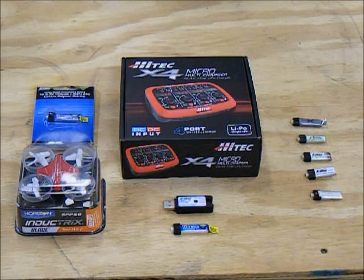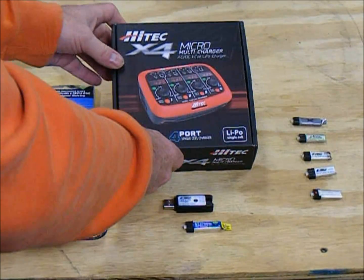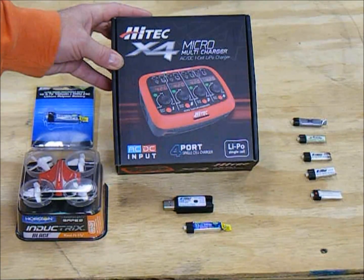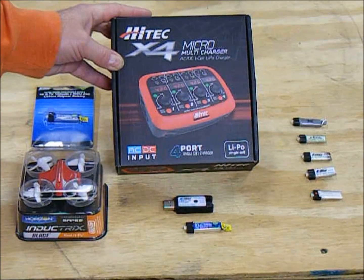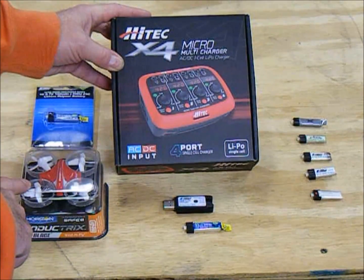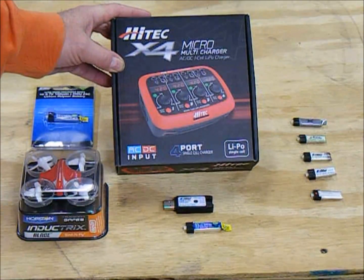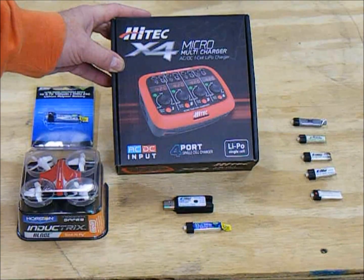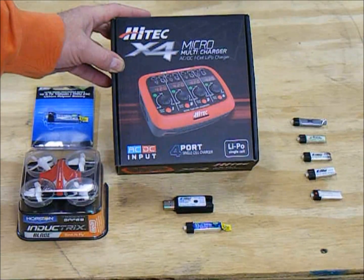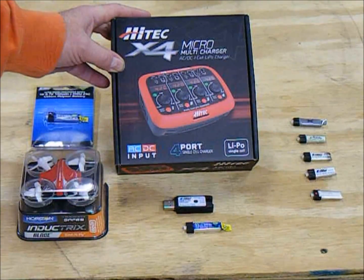Hi everybody. This is going to be my first unboxing video. I'm going to do a little unboxing and give you a rundown on the actual operation of the Hitek X4 Micro Multicharger. This is the Hitek X4 Micro Multicharger made for charging single cell 3.7 volt LiPo batteries. It has AC/DC input.